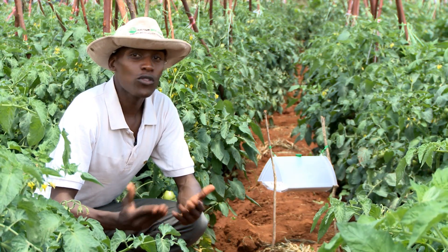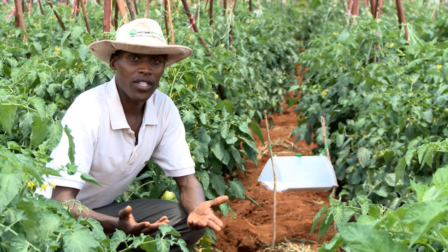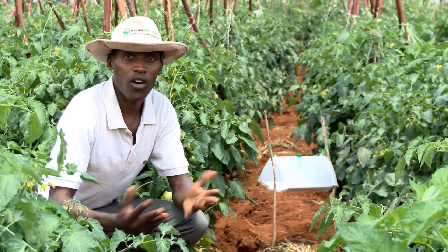For trapping of Tuta absoluta, a farmer can either use a delta trap or a homemade water trap.